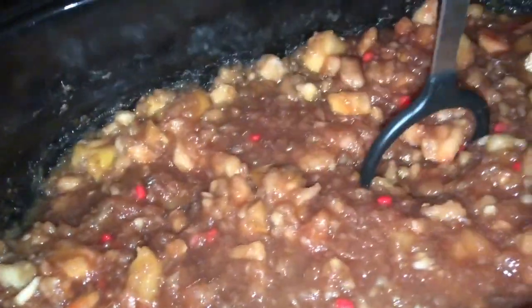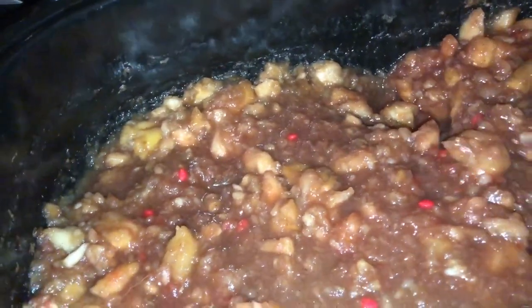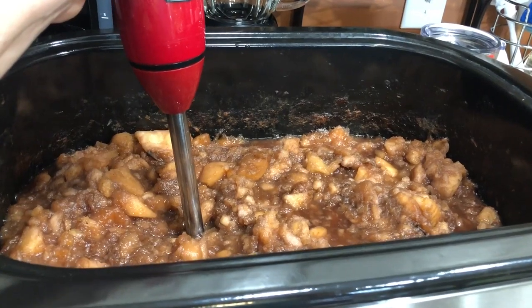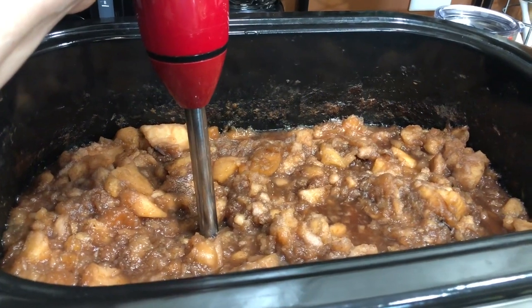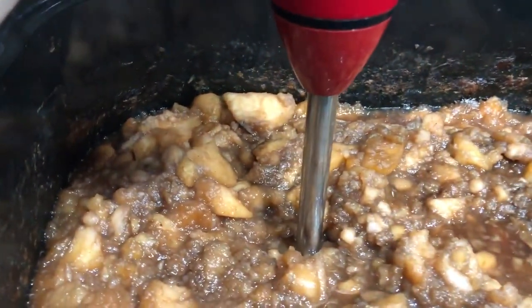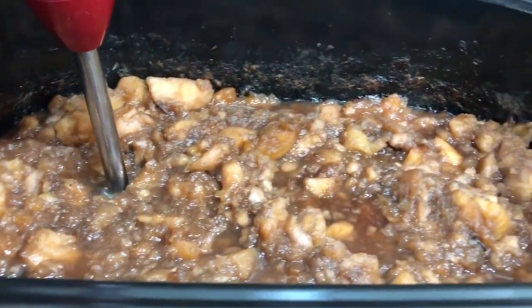I can smell the cinnamon and the clove — oh my goodness, yum yum! Not keto-friendly though, so none for Anna, but I don't care. I like making it anyway — it makes the house smell so good. The apples are fully cooked down. I've seasoned them with cinnamon, allspice, clove, nutmeg, a touch of pumpkin spice, the red hots, and organic cane sugar. I've got it exactly the way mom likes it, so now I'm going to take my immersion blender and get some of these bigger lumps out.